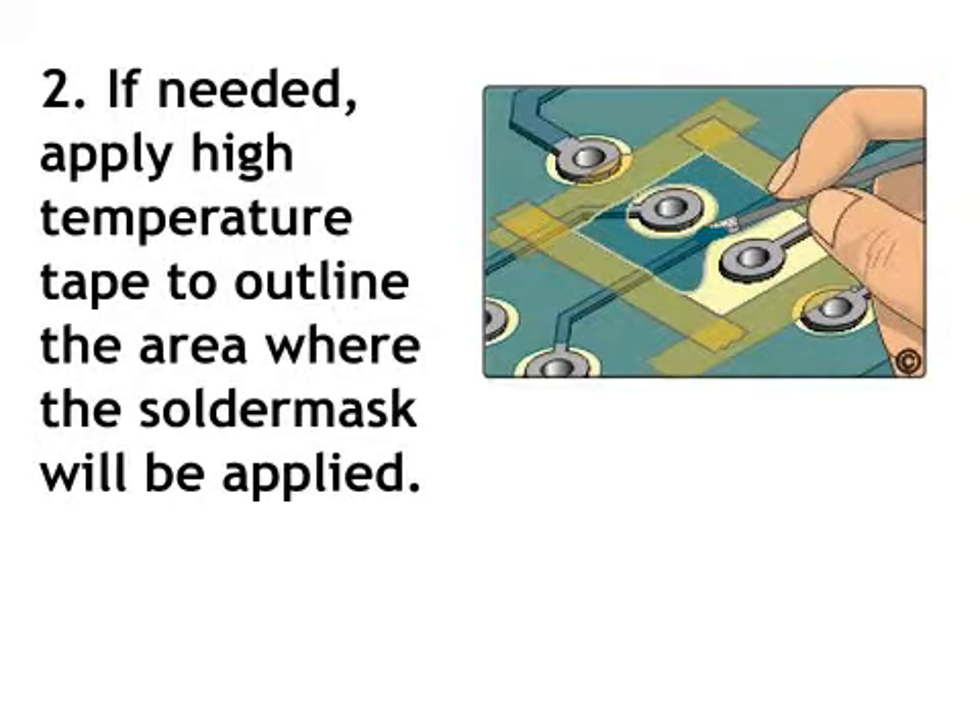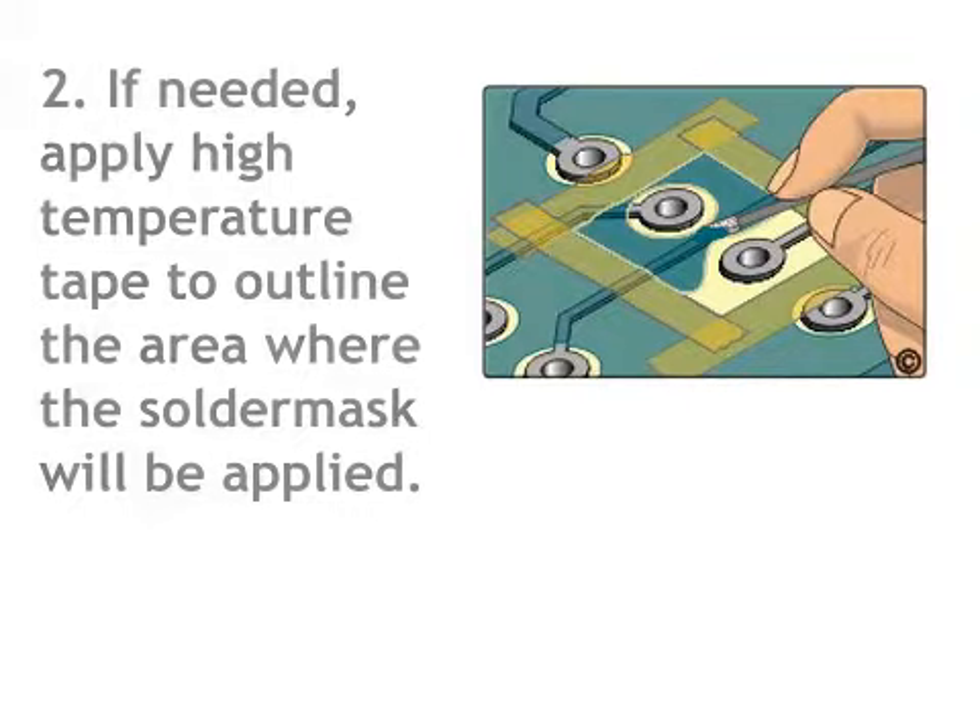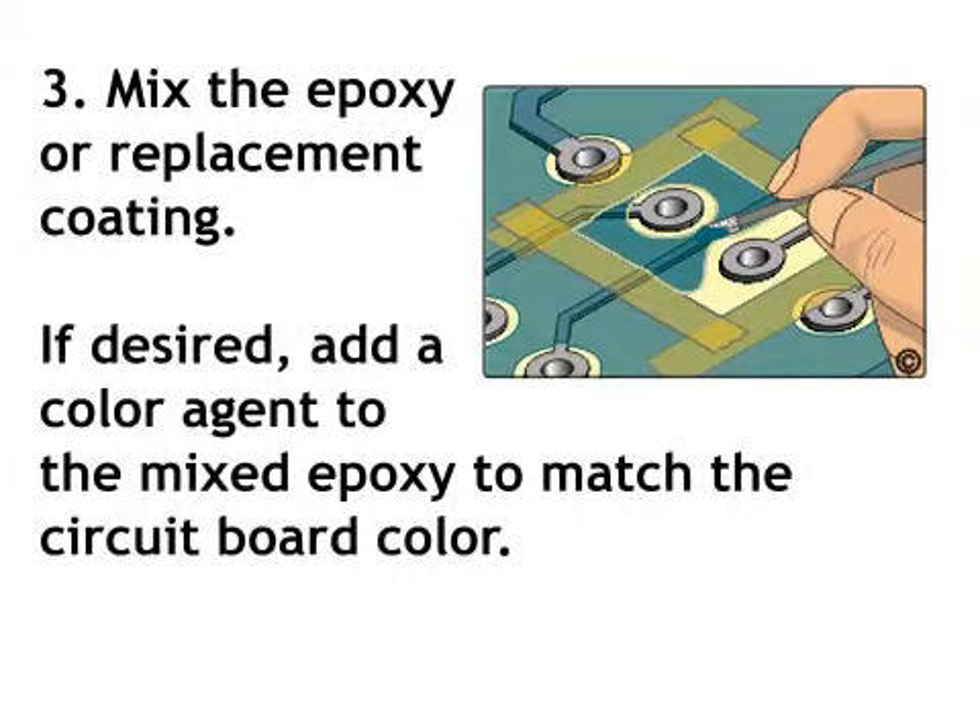Step 2. If needed, apply high-temperature tape to outline the area where the solder mask will be applied. Step 3. Mix the epoxy or replacement coating. If desired, add a color agent to the mixed epoxy to match the circuit board color.